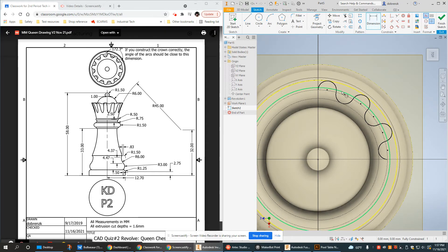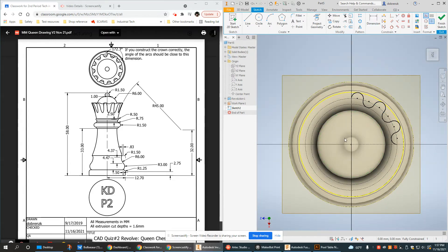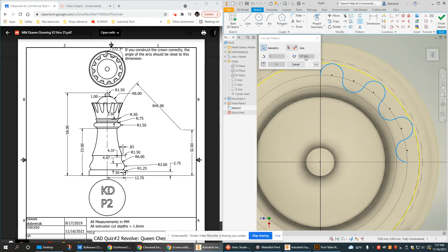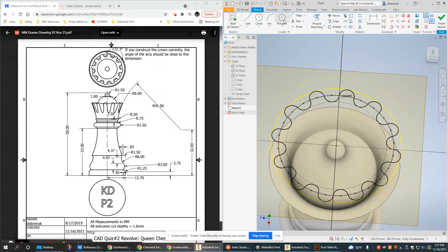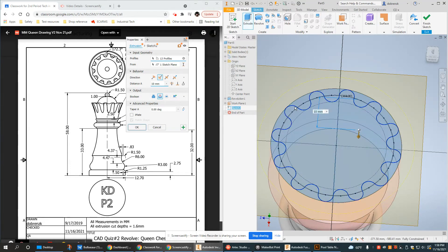There's a reference value of 172.3 to check against. Clicking endpoint, center point, endpoint, I'm actually at 165. Let me try the outside — also 165. Let's do the circular pattern and see if it works. Select all the geometry I want to replicate, select my axis, and that looks pretty good. I'll go ahead and extrude it — if there are any problems when extruding, it won't extrude, so this helps us know if we did it correctly.